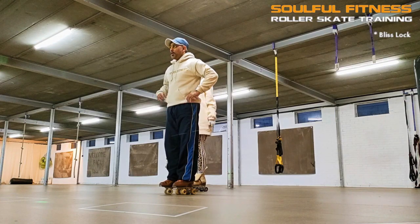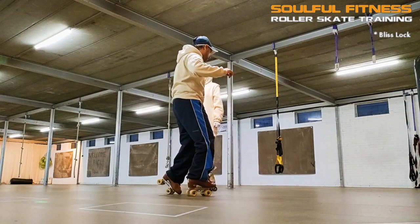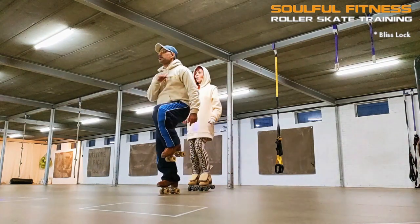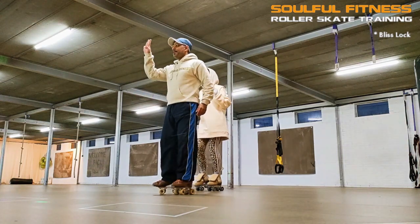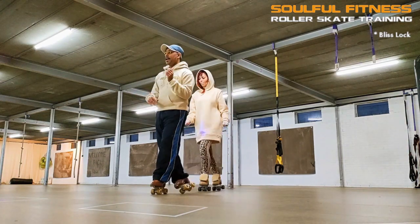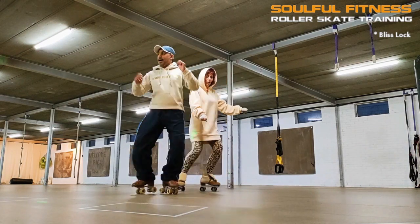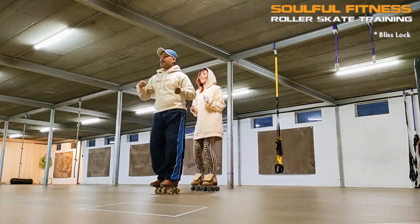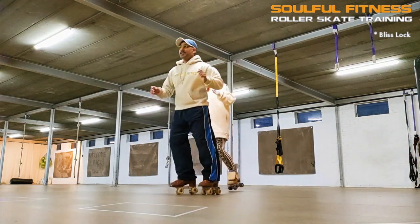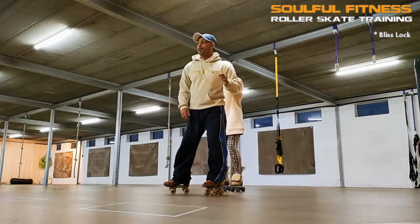So here we go. One, two, three, four, five, six, seven, eight. [Repeated demonstration counts across three sets of eight.]